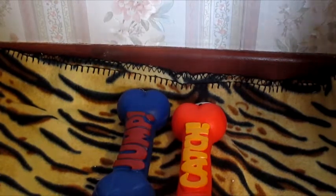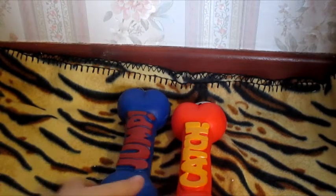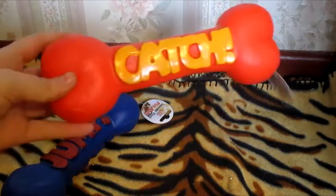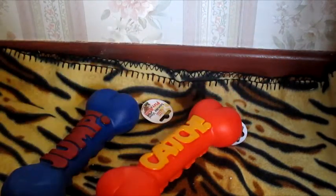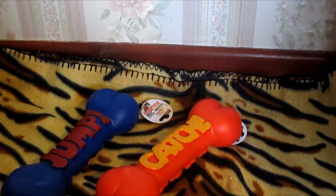Moving on to what I bought from the 99p store — the first things are two dog toys, just these large bones. One has 'jump' written on it and the other has 'catch.' The dogs have had these loads of times before and you can get them in different colours, each with different writing. They really like these and they're a perfect size for our dogs. Obviously these were 99p each.